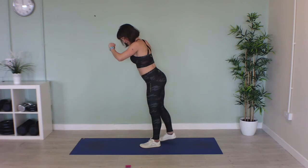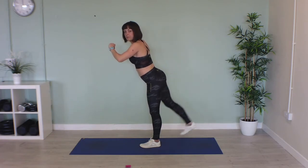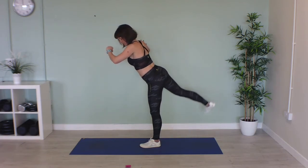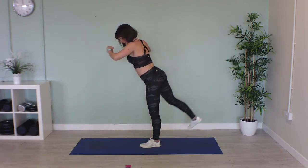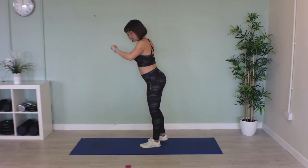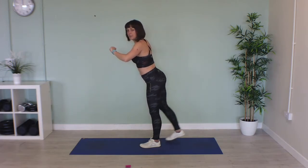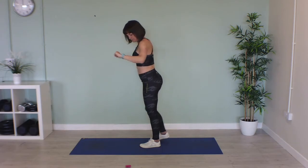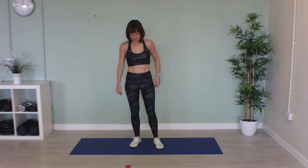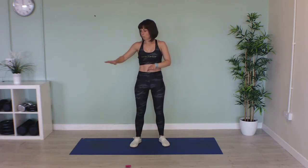Squeeze that bum cheek. Well done. Now we're going to come down into a squat position, stay low, and walk either side from side to side on our mat.